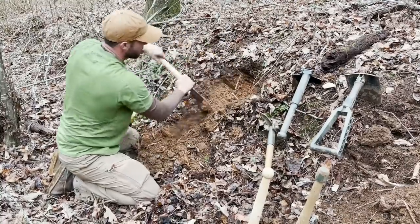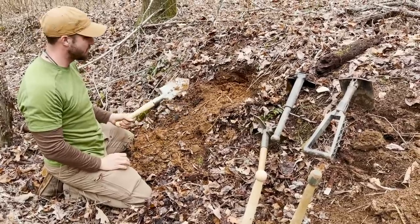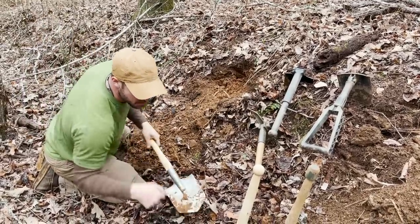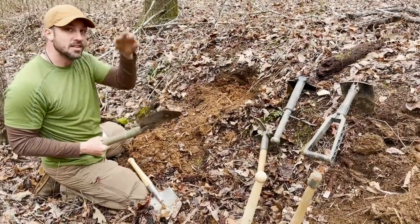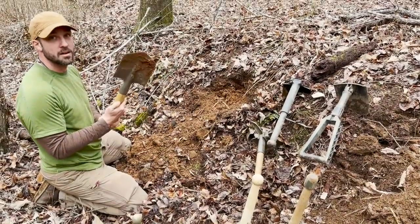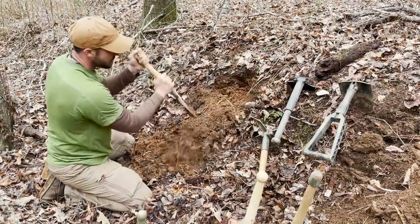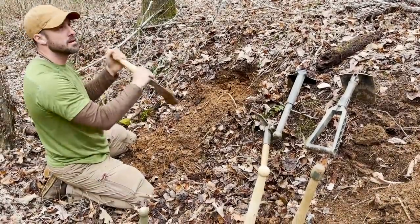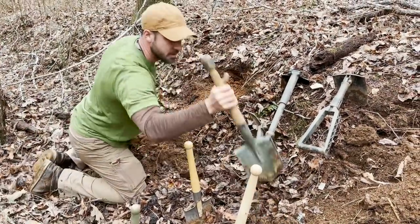I do like that as I'm digging, if I get into a root I can just chop right through it — that is super convenient and it works really really well. The steel on the cheap one is so soft that if you hit a rock it's going to bend the metal for sure. With this one it might not have that big an issue. It's not if but when you're going to hit rocks here. This one being light is easy to maneuver but you do have to put some oomph into it to get it into the dirt.